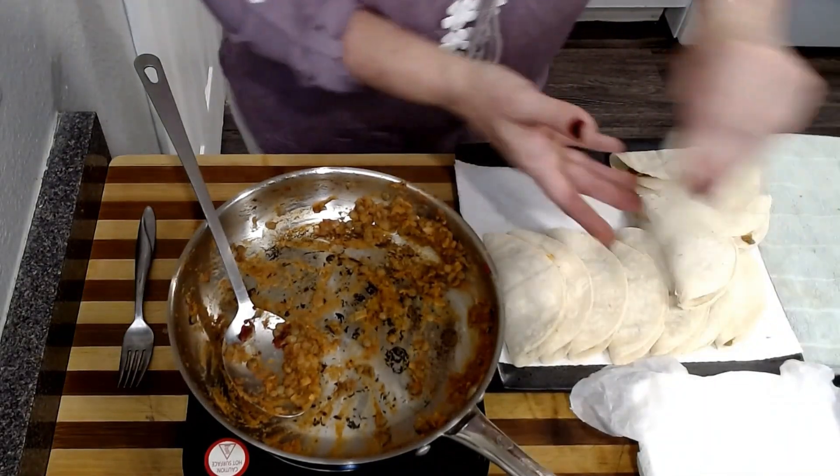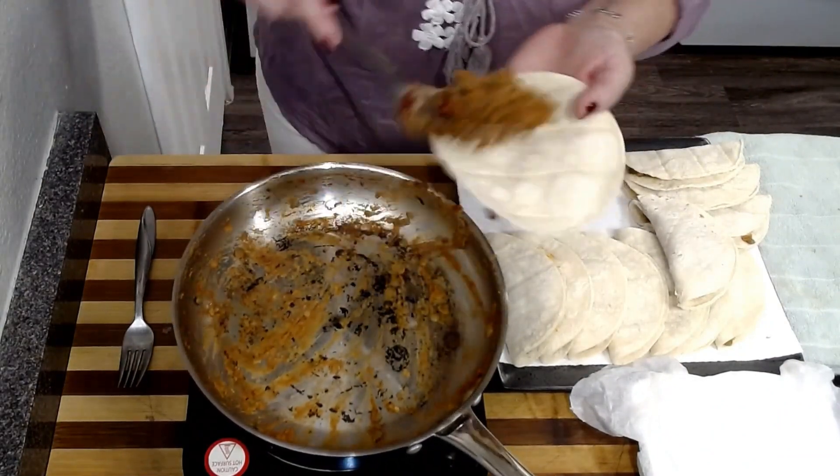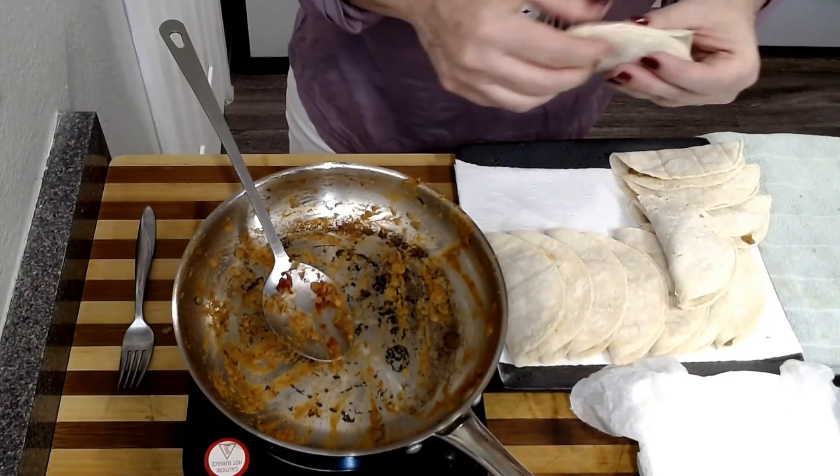Oh my God, somehow I had exactly the right number of tortillas! It made 12 tacos. Obviously if you put less in, they would make more. I'm going to cook these in my stainless steel pan. I have a half tablespoon of oil in this pan — I will probably need more. If you cook them this way with oil, you're going to need a neutral oil. When I watched recipes for how people made these, they used like an inch of oil — it seems to me that traditionally they are really fried, almost deep fried.